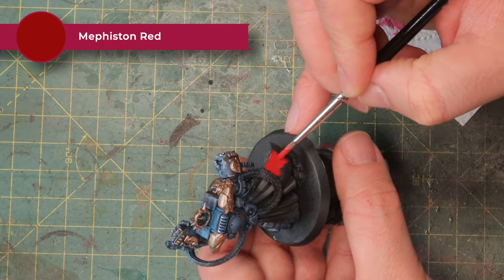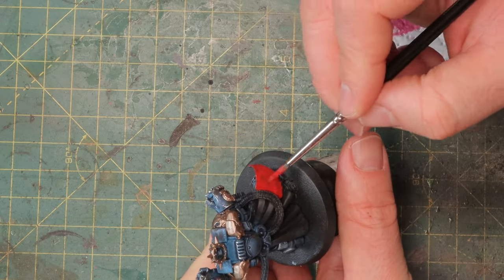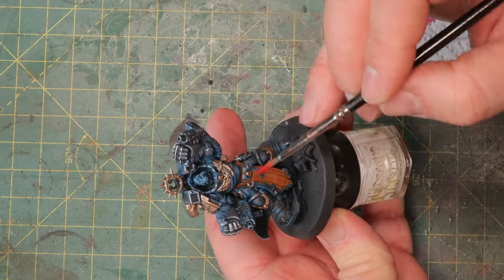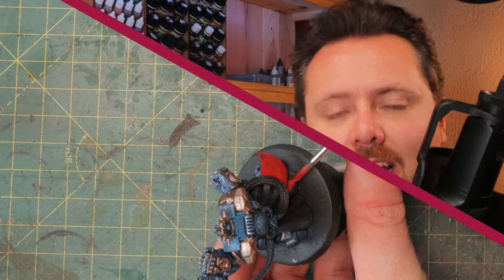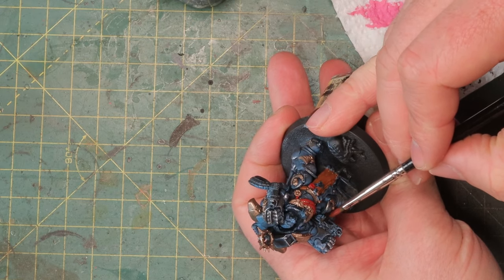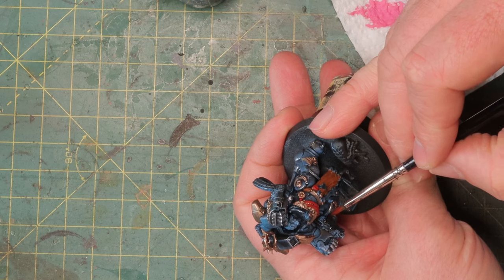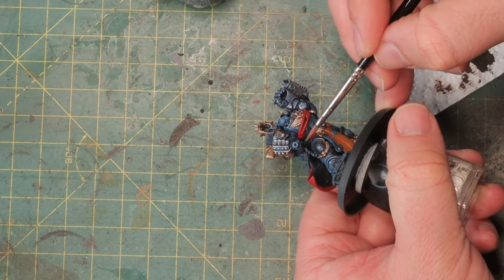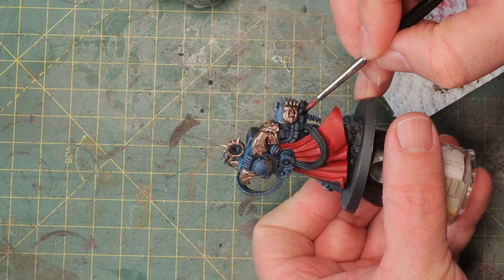Next up is Mephiston Red for anything I'm painting red: his cape, the purity seals he has, this rope across his chest, and anything else that might like to be red. Next up is a little bit of black for the gun casings but I'm going to use Contrast Black Templar — that way you already have a little highlight built in and you don't have to highlight this again. Highlighting black is a tedious process through grays and darkening down again, and this way you skip that step and speed up a little bit.